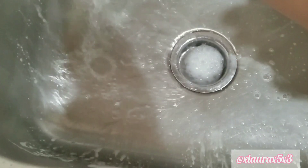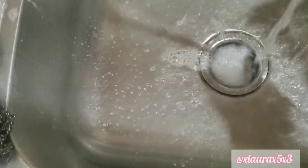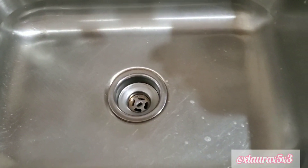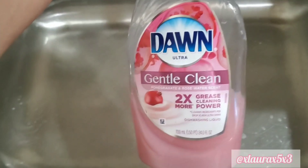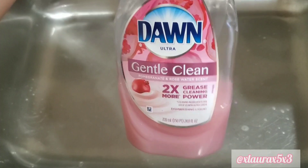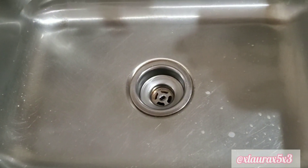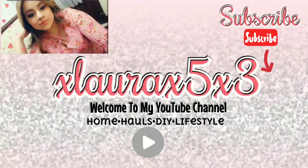Here I am rinsing my sink. There's something about having a clean sink that is very appealing to me. I'm going to show you what soap I am using — this is Dawn Gentle, in pomegranate and rose water petals. It smells really good, and I love using this during winter because it's soft on your hands. That is it, guys! Thank you so much for watching. Subscribe if you haven't already, and I will see you in the next video. I love you guys, goodbye!